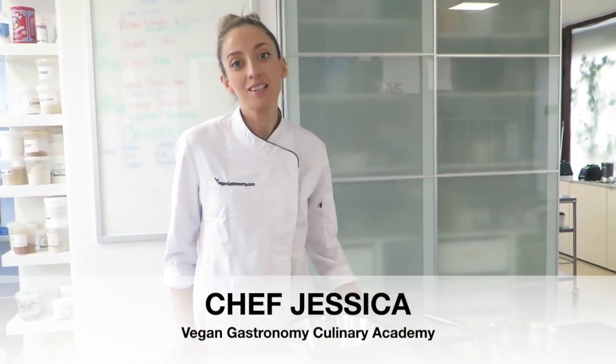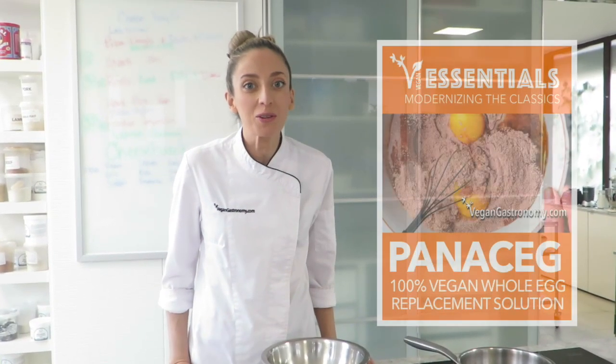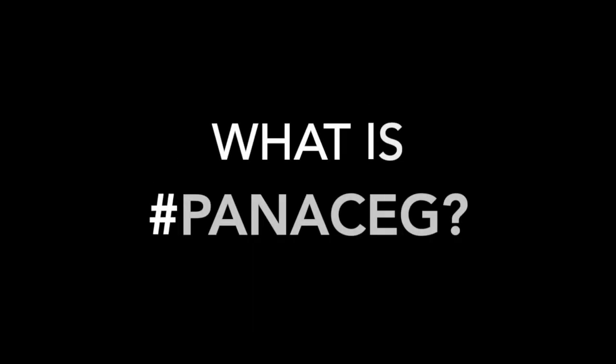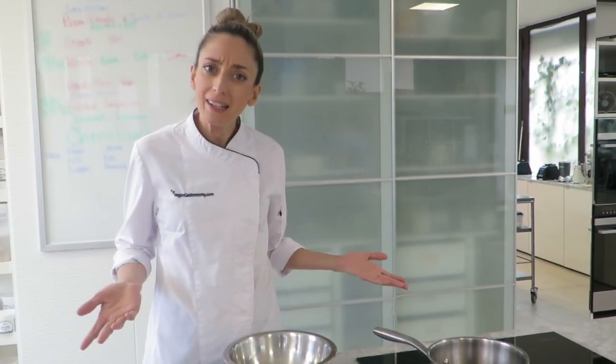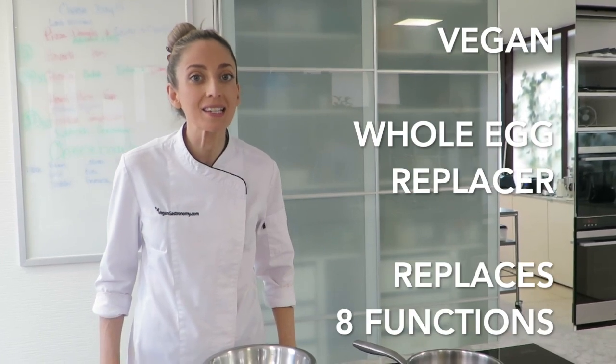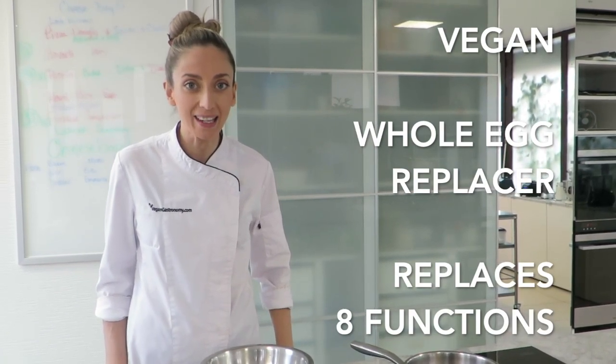Welcome back to The Vegan Kitchen. This is chef Jeff and I'm making pastry cream this morning. We're not going to be using eggs — we're going to be using Panacin. Panacin is a whole egg replacer that replaces the eight major functions of eggs.